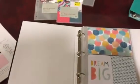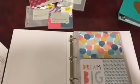Who would have thought that you could take a planner and turn it into a mini album? Hope you enjoyed this. If you have any other questions, just let me know — I'm here to help. Thanks!